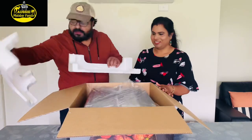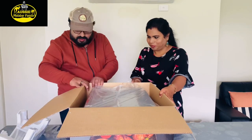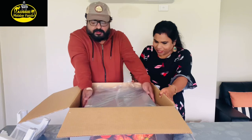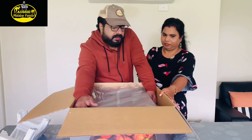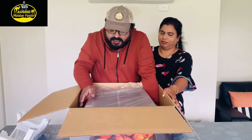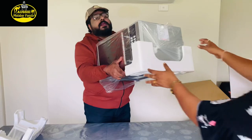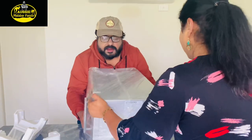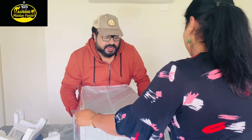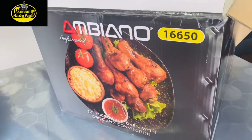Now let's take a look and open the box. We're going to place the microwave and set it up — it looks good.